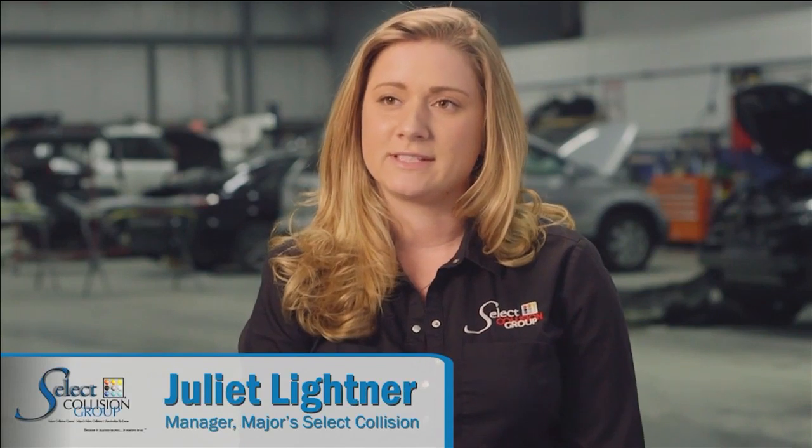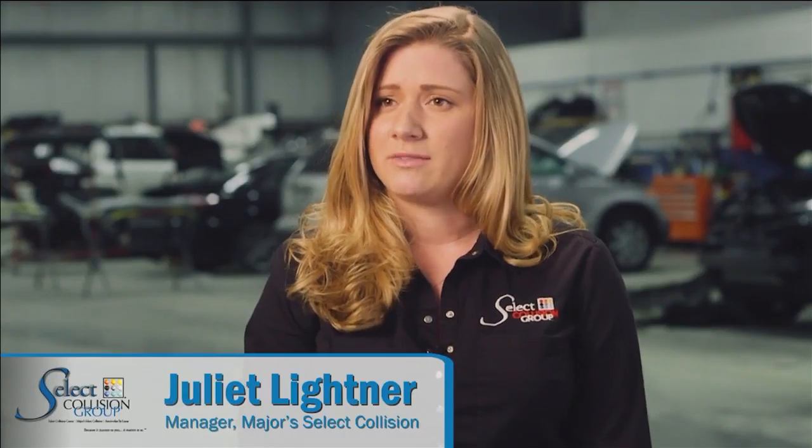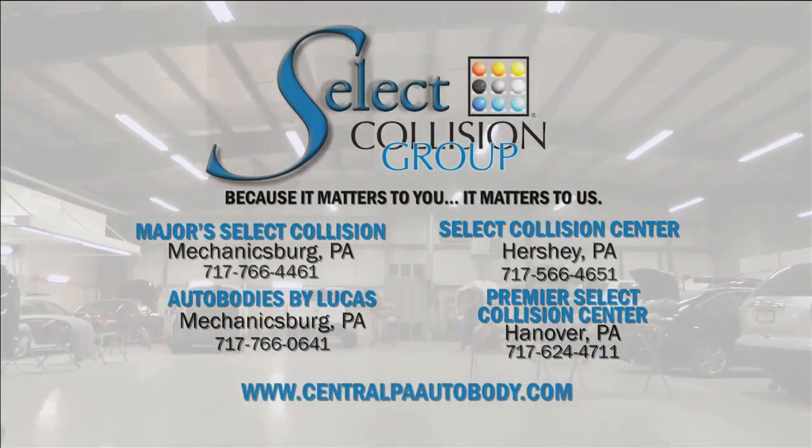Every car that leaves our facility is our rolling business card. We understand that our customers' time is incredibly valuable, and we want to make sure everything is as convenient as it can be for them so they can get their car back as quickly as possible and get back on the road.